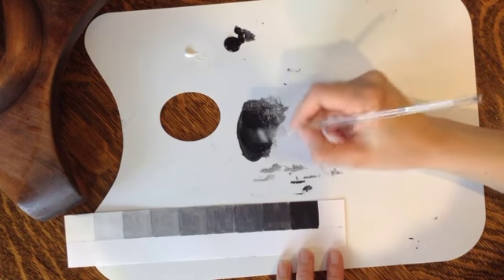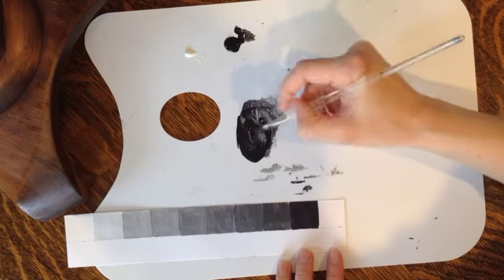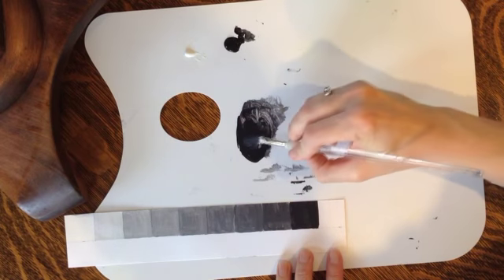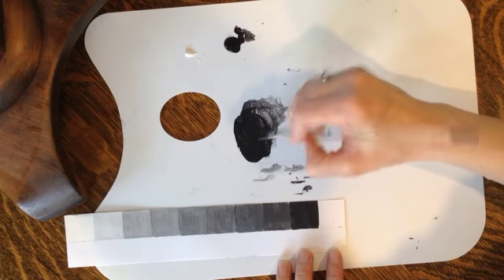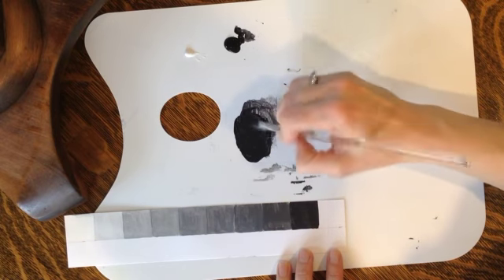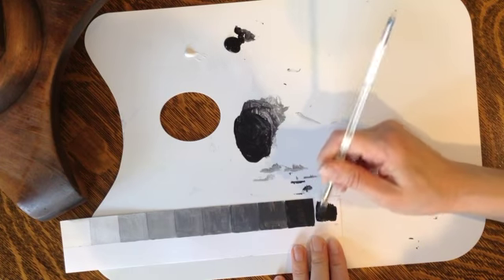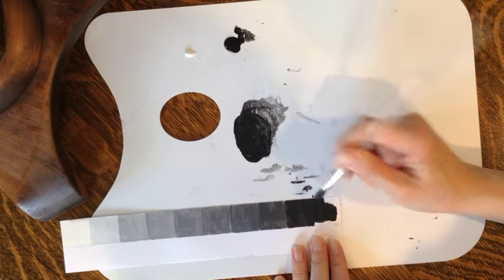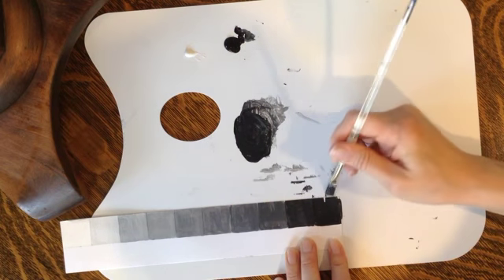I'm still mixing into my original but it should be almost entirely black. Even with pure black, you usually don't want to paint just black down — you want to add just a little bit of white. It makes it a bit more intense, a bit more saturated.